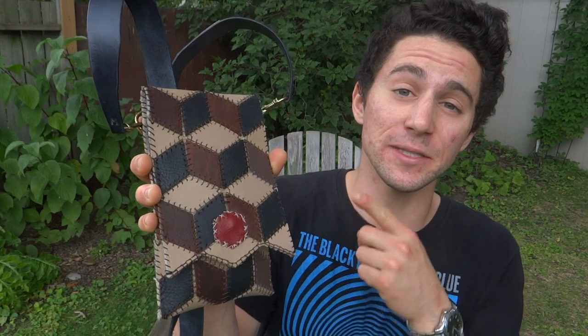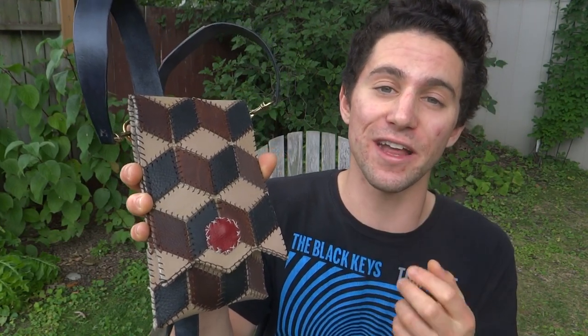What's up guys, I'm Worley from Yelron Blog, and today I'm going to show you how I made this man purse from scrap leather and an old fire hose.